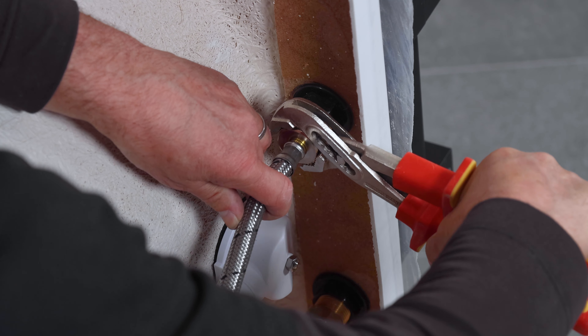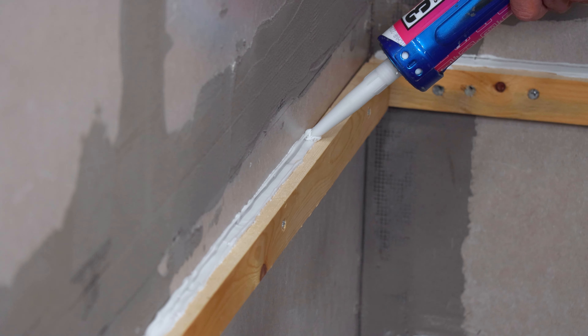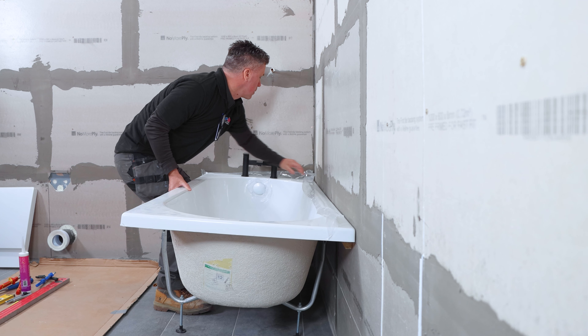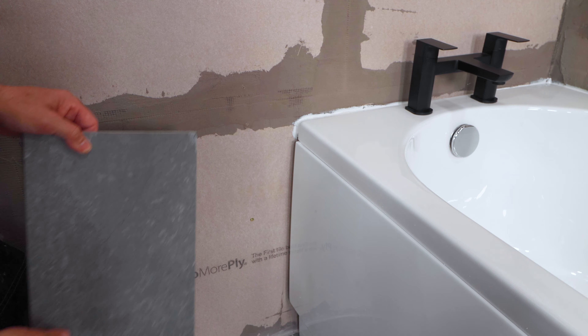Place your taps and connect them up. Then connect your flexi hoses. Screw a batten to the wall at the right level. Apply a line of general purpose silicone on the batten and on the edge of the bath. Lift this and place into position. Then you connect your hot water mains. Then fit and silicone your two side panels into position leaving enough space at the side for the tiles.